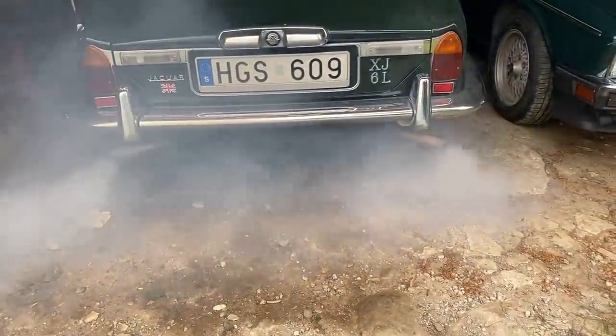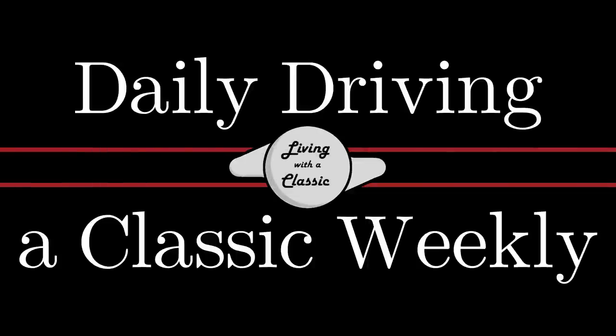That's a pretty bad smoke show. Welcome back to Lone with a Classic, a daily driving classic weekly where I try to daily drive the 1975 Jaguar XJ6.